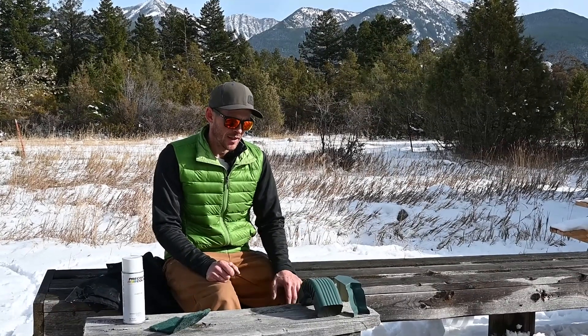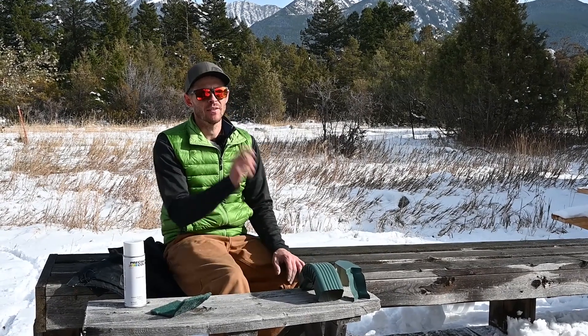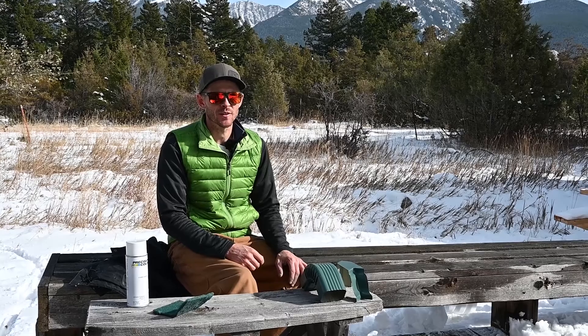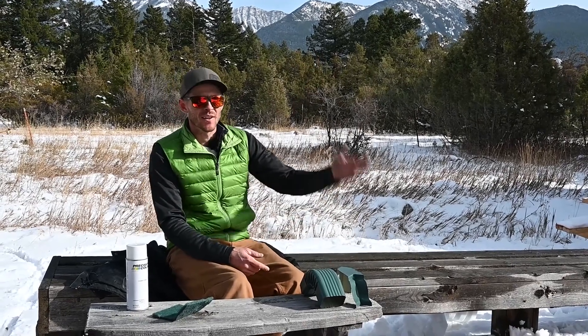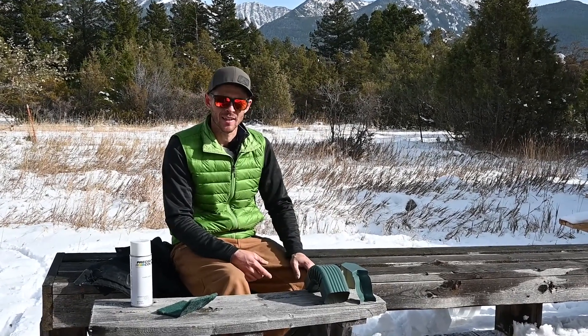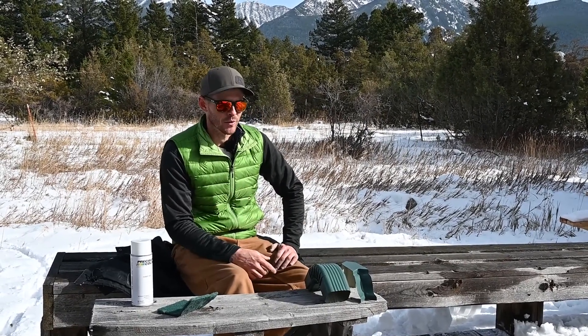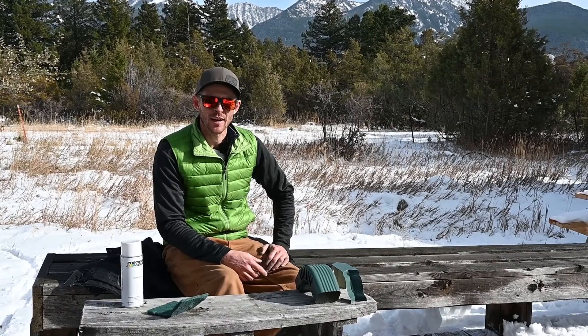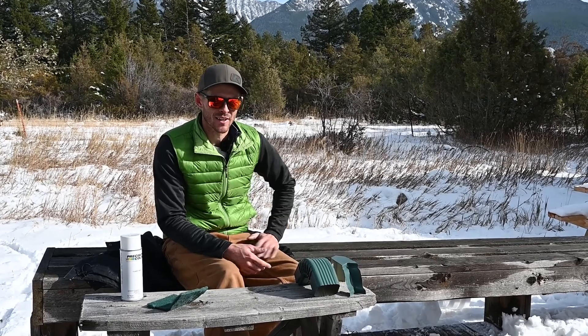Hopefully this helps you out. One thing you don't want to do is, say you have a scratched downspout — don't just paint a couple of scratches on it. What will happen is after two to three years the sun will fade that paint and you'll see big old stripes on the downspout where you painted. Anything you paint is only going to last a few years and will start fading way faster than the base metal or base paint.